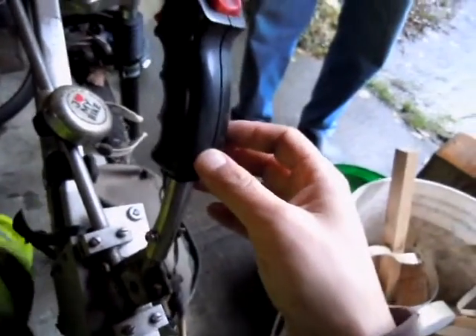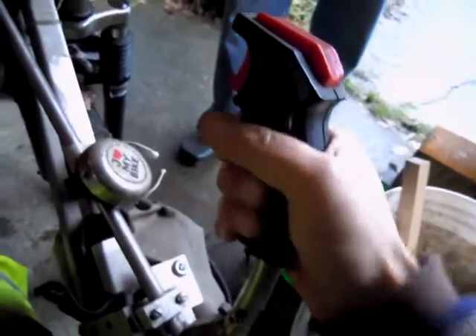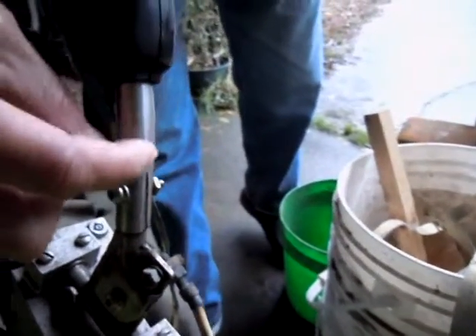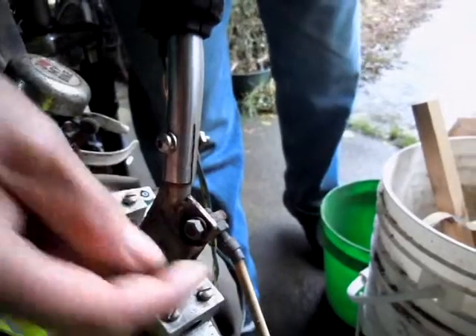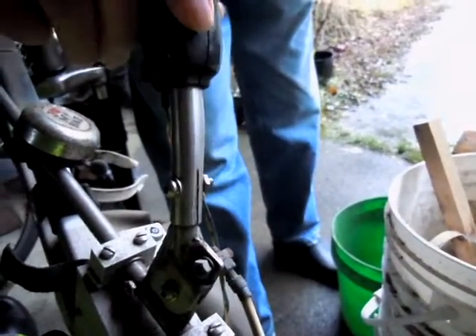Where did you get the joysticks? Where are they from? Oh, those are old computer flight simulator joysticks. Yeah, I took them out. This was plastic, so I replaced it with a stainless steel tube. And then I made this one — it slides this way.